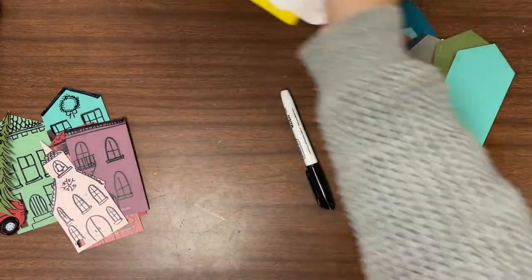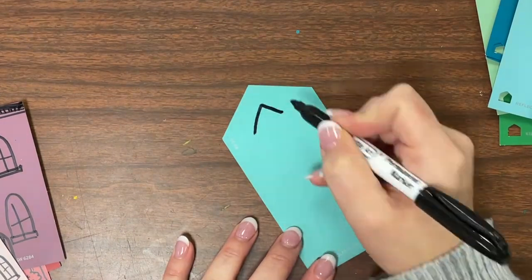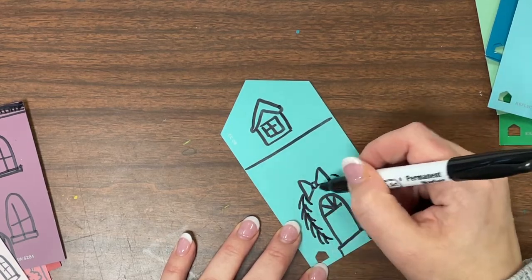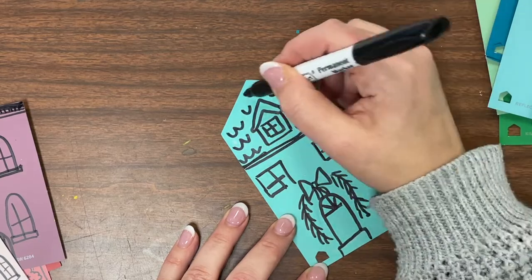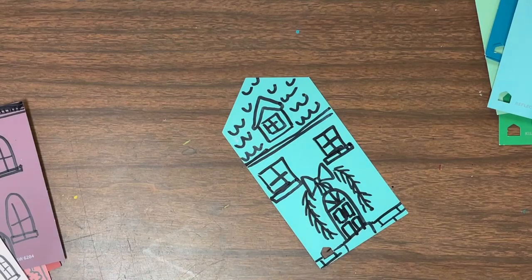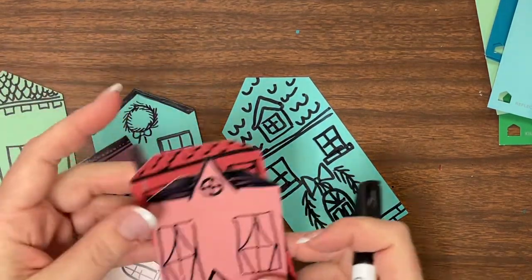You'll want to use a Sharpie — let's do one together. Keep going until you have a nice collection of varying buildings, and then we're going to build a background for them.